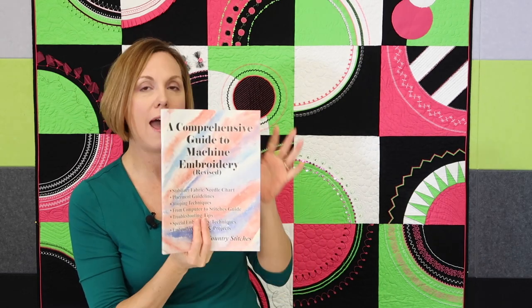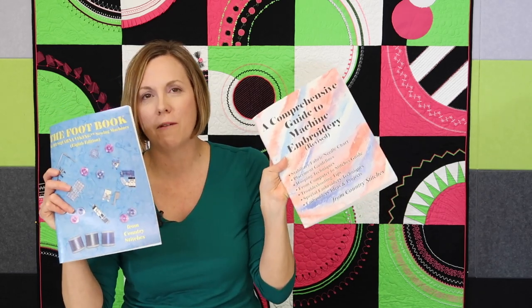From this same publisher, Country Stitches, they also have an embroidery book, and we have the digital download for this too. It's called the Comprehensive Guide to Machine Embroidery. It has stabilizer information, needle charts — like which needle for which fabric — hooping techniques, troubleshooting tips, and extra ideas and projects. It's going to read like an encyclopedia, but the information in here is amazing. It's a reference guide. If you put the footbook in your cart and you're about to check out, you'll be offered a reduced price for the embroidery one. You can also buy this book separately.